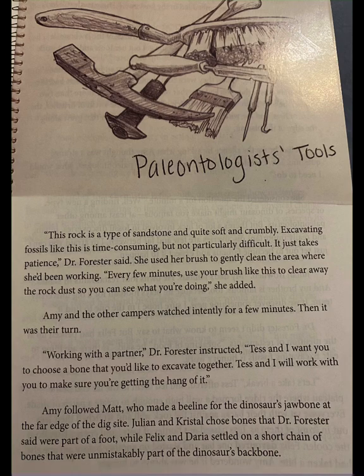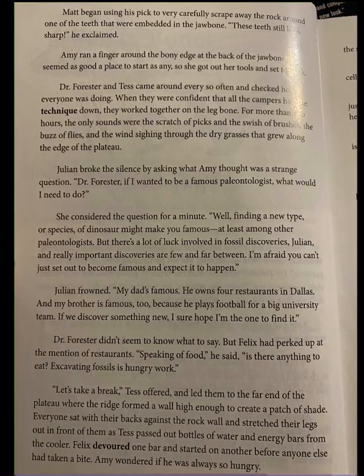Amy and the other campers watched intently for a few minutes. Then it was their turn. Working with a partner, Dr. Forrester instructed, Tess and I want you to choose a bone to excavate together. Amy followed Matt, who made a beeline for the dinosaur's jawbone. Julian and Crystal chose bones that were part of a foot, while Felix and Daria settled on a short chain of bones that were unmistakably part of the dinosaur's backbone. Matt began carefully scraping away rock around one of the teeth embedded in the jawbone.